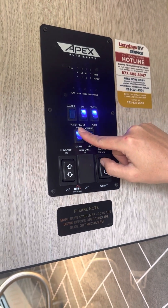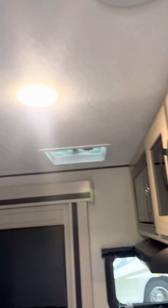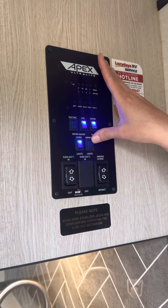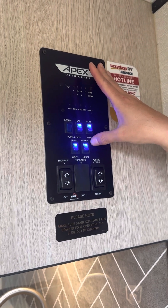This is how you turn on your living room lights. To engage the light, you're going to click it on. There are about four lights you can use in the living room. Just be aware that it will drain your battery if you're on dry hookups or no hookups. This is your awning light for outside — it will give you some light outside.